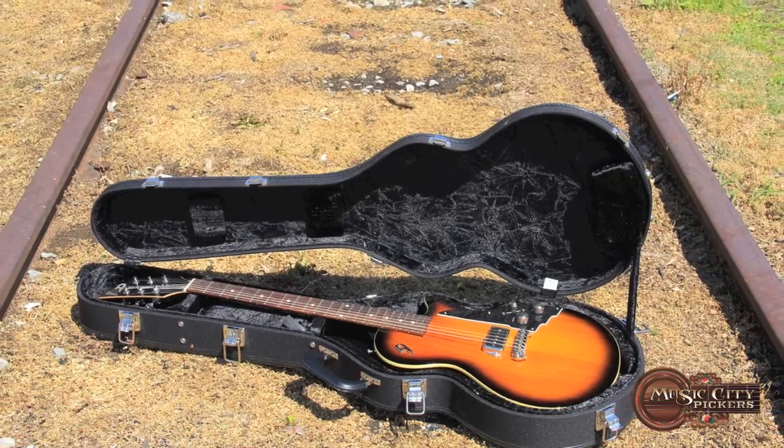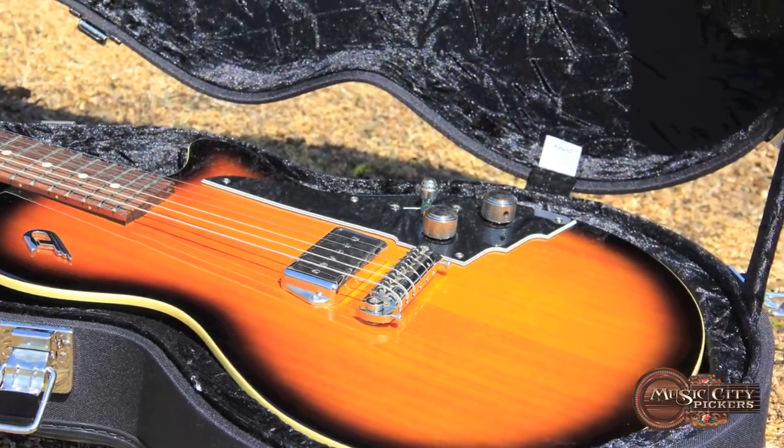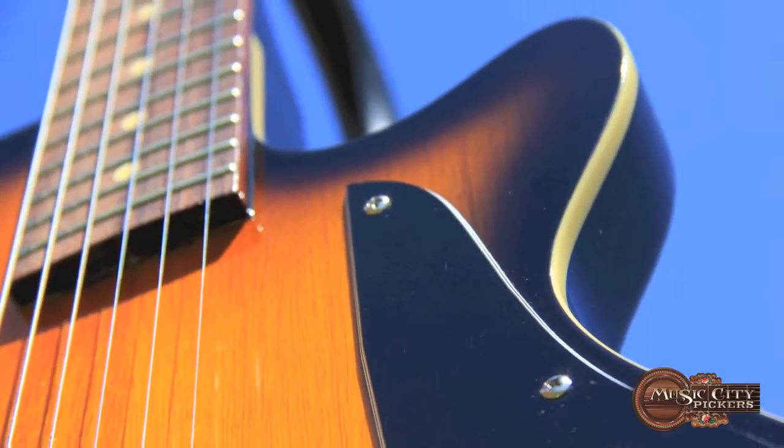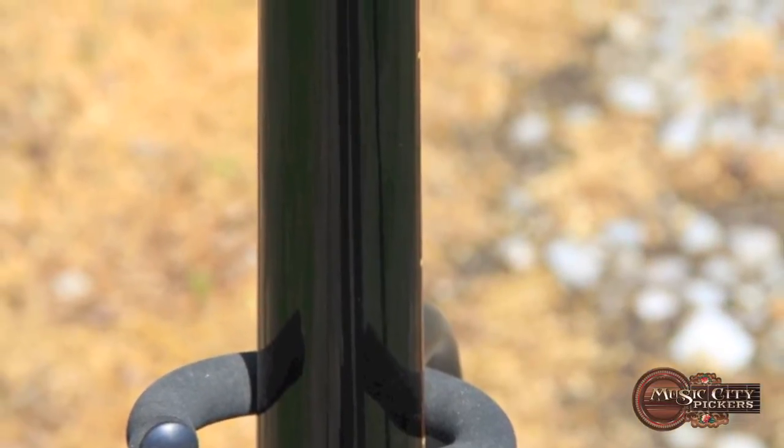It's an offspring of a 52 Senior. This one sports a bound, flat mahogany body, mahogany neck with an Indian rosewood fretboard.